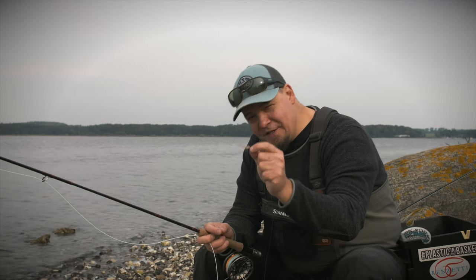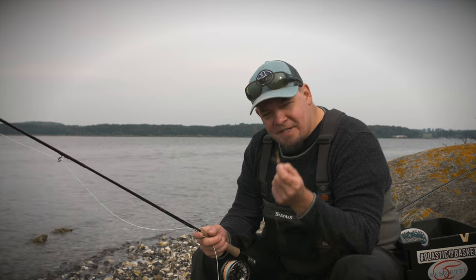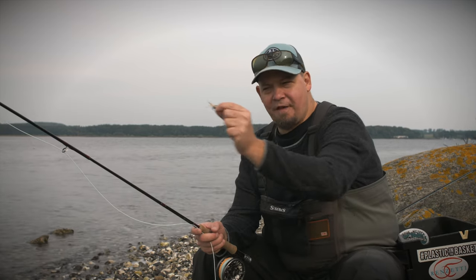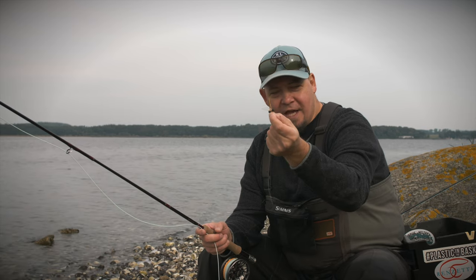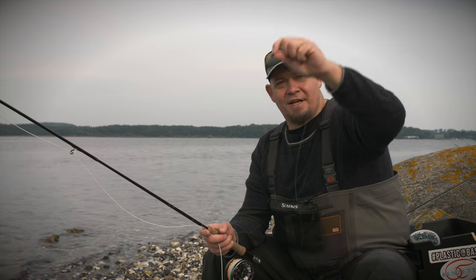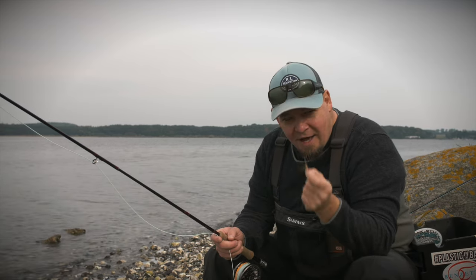When you're fishing these booby flies, the general idea is to have a line that sinks. It will drag the fly down, and whenever you retrieve it, the fly will move really erratically. Then as soon as you stop retrieving, the fly will bounce and wriggle its way up towards the surface. That's the idea behind these booby flies.